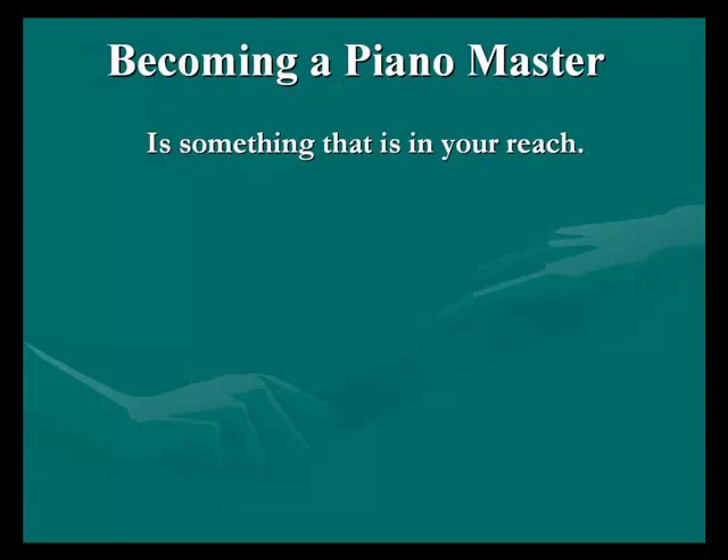So what I have done is I've compiled information from piano masters — their juicy bits — to let you in on their secrets and to give you the head start to get going as quickly as possible.